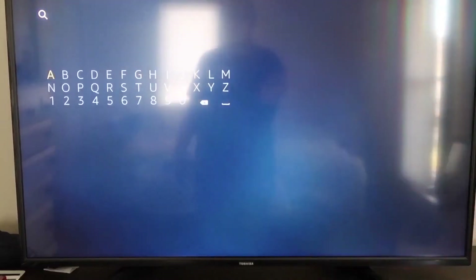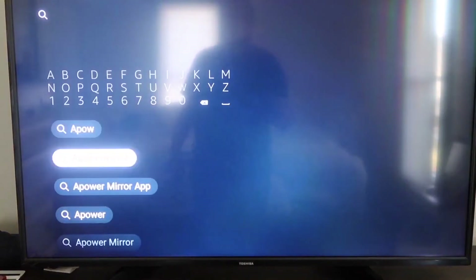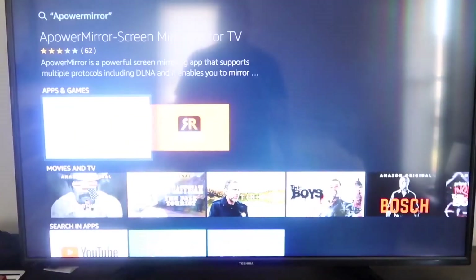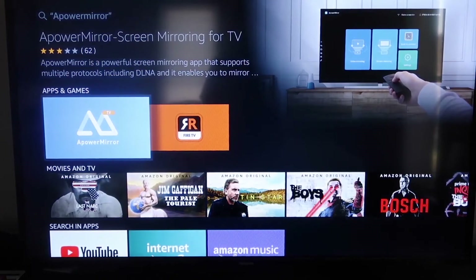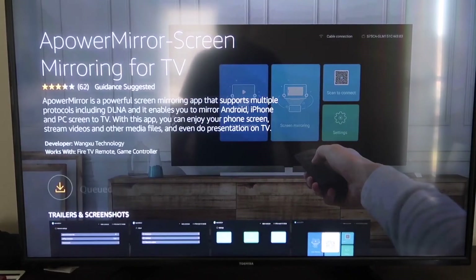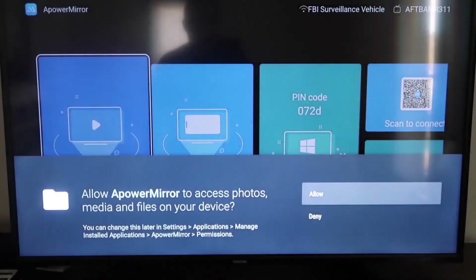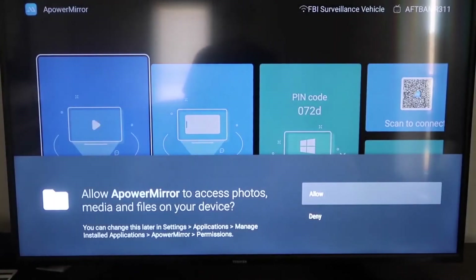Go to the magnifying glass search on your Fire Stick and type in A-Power Mirror. You should get the icon for A-Power Mirror — click on that. It'll take you to the download screen; click OK on your remote control to download it. Once it's installed, click Open. You'll be asked to allow A-Power Mirror to access your photos, media, and files — go ahead and click Allow.